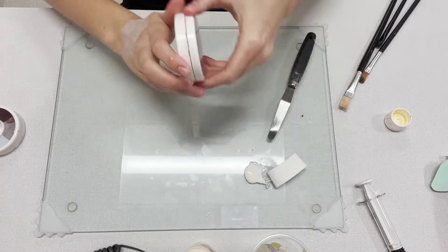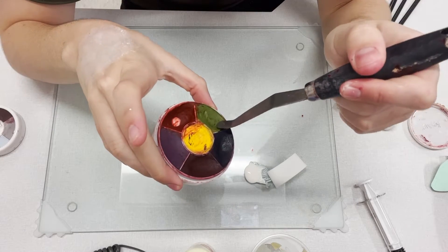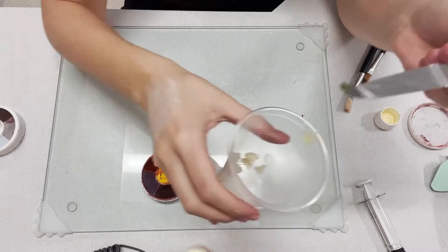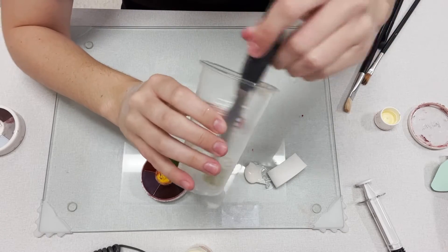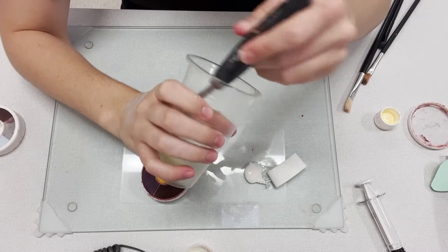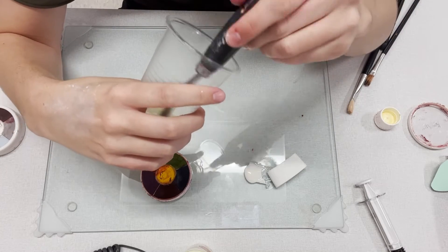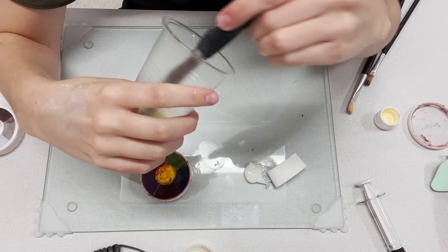Taking my Master Bruise Wheel from Ben Nye and getting a little of this green on my spatula, I'm going to put this in the petroleum jelly. This will help add a little bit more color. And I'm going to be adding some yellow in there as well to give it a good infected look.